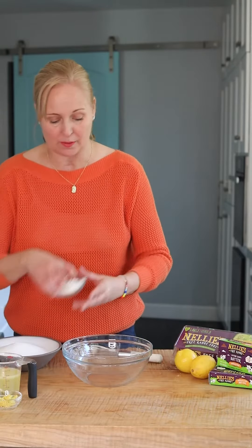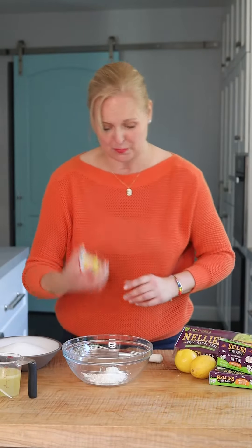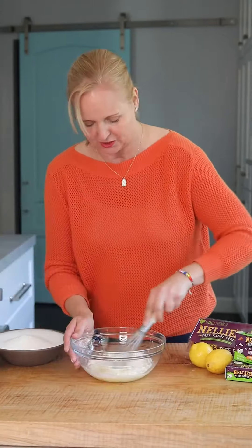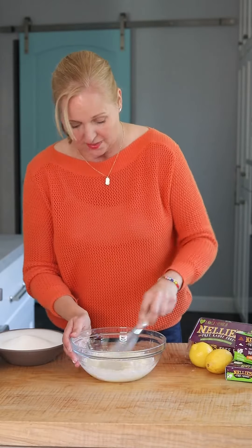I'm gonna take three tablespoons of flour, over a tablespoon of lemon zest, a pinch of salt, and three quarters cup of freshly squeezed lemon juice. Let's just mix this all together and then we're gonna add our sugar.